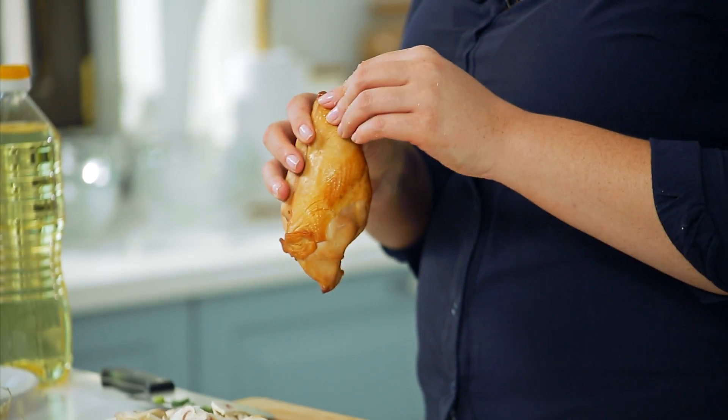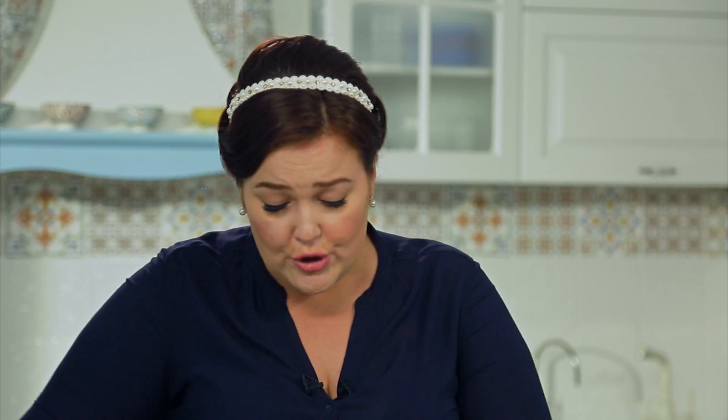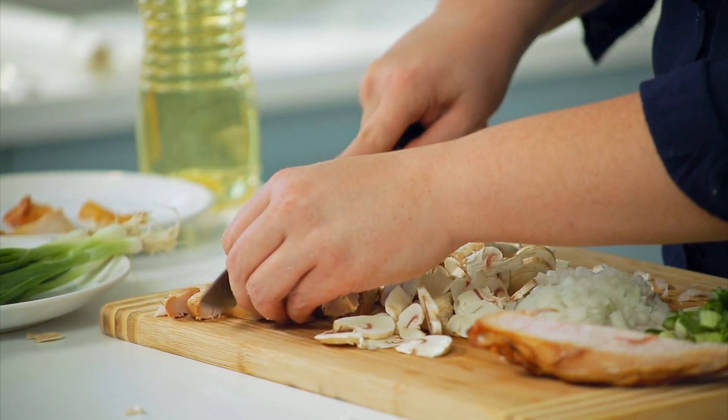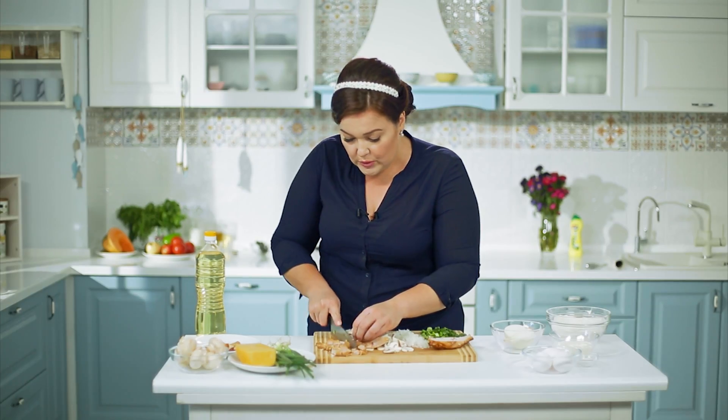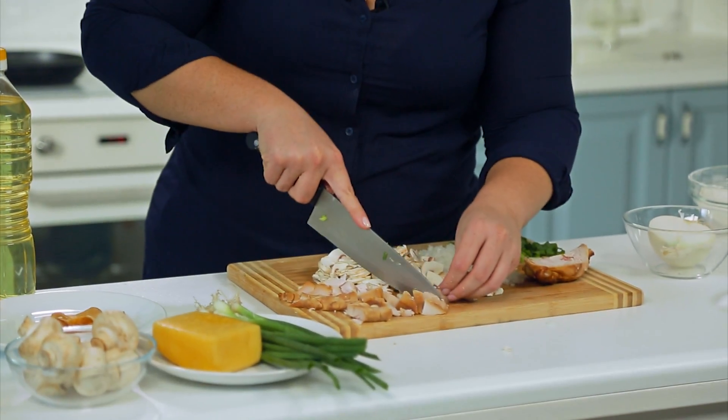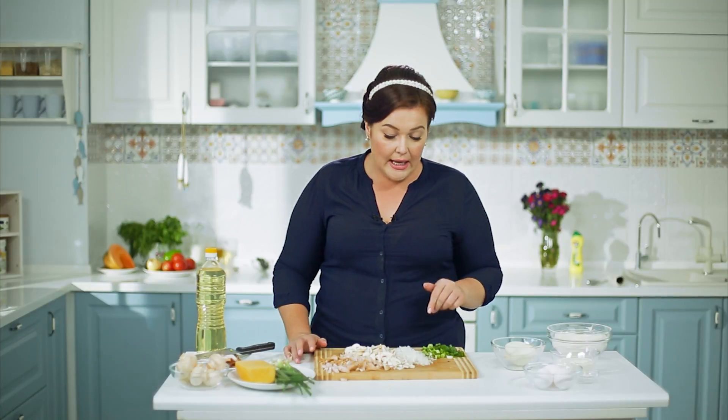Сегодня я использую копчёную курицу — она готовая. Снимаю кожицу. Можно использовать и рыбу, и курицу, и любое мясо, которое есть, и куриный фарш. Но всё же рекомендую следовать этому рецепту. Курочка может быть либо запечённая, либо подкопчённая. Рубим её на кусочки — крупными или мелкими, как угодно. Нам нужно приготовить заливку — она будет готовиться тогда, когда я обжарю начинку, то есть грибы с луком. Начинка будет готова, выложим и сможем залить пирог.